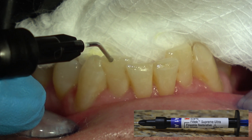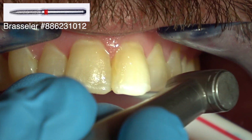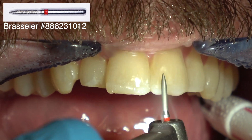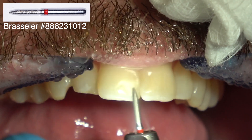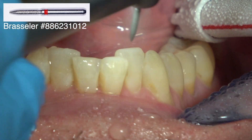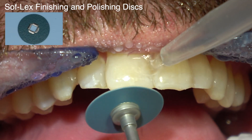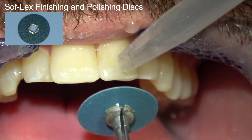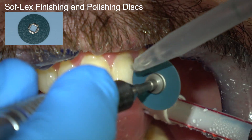I'm curing each of these 40 seconds at least. Next, this is a fine chamfer diamond that I start with to do the gross reduction — same thing down here. It's hard to get a disc in there to polish it because the teeth are a little crowded. This is a Shofu disc — it's polishing the facial part, and you always want the disc to polish from the composite to the tooth, not the other way around.